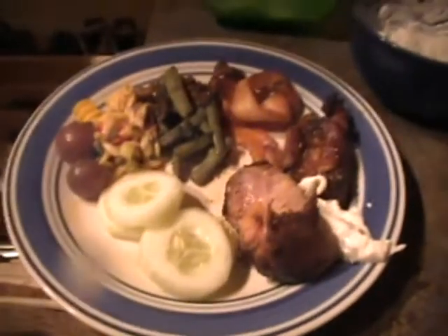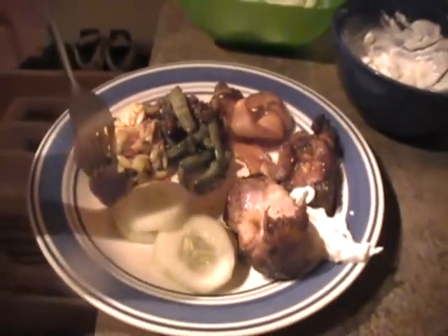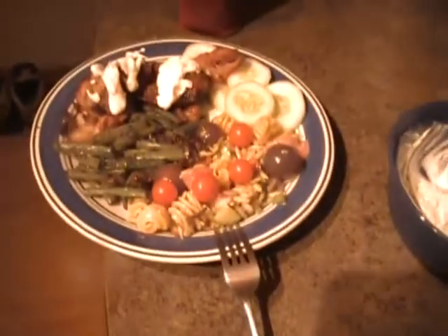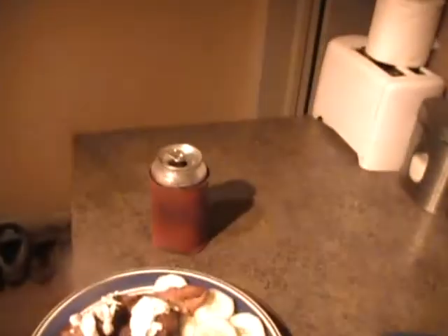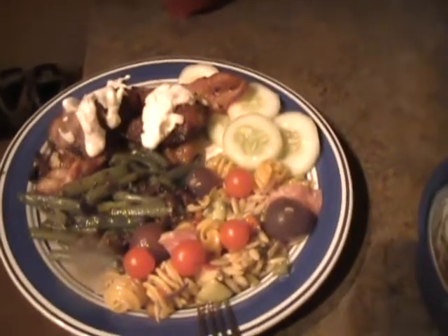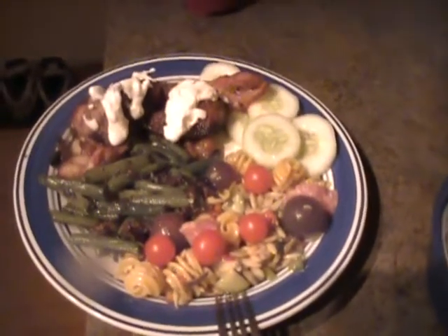Food or beer? We know the answer to that one. Okay, this is it — a little bit of pasta, green beans, the bacon, cucumber, pork shoulder with some kind of crazy sauce on it with a little more bacon. Peace out, folks.